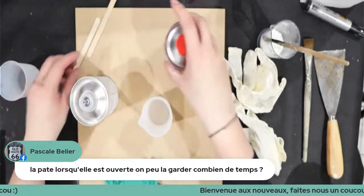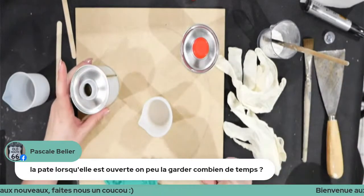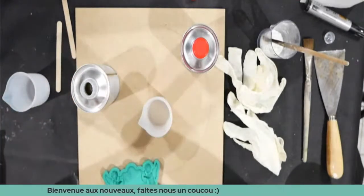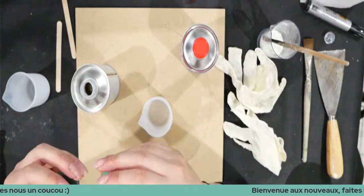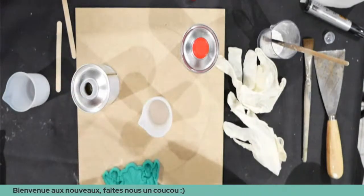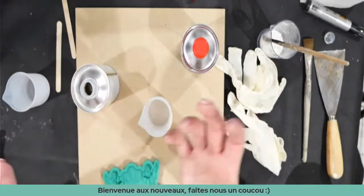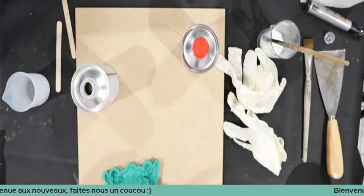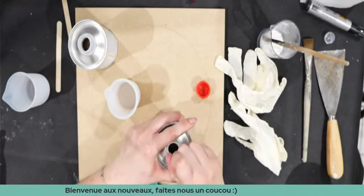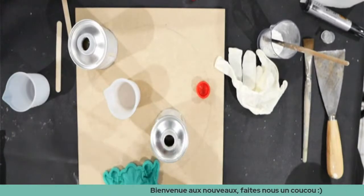Pascal demande : la pâte, quand elle est ouverte, on peut la garder combien de temps ? Ça dépend de comment tu la conserves. Moi je la mets dans un sachet zip et je la garde au frigo. Le seul petit inconvénient, c'est qu'elle devient un peu collante en surface à cause de l'humidité. Mais elle est dans son sachet zip, donc elle va être un peu collante au début quand tu vas commencer à la malaxer, mais après aucun souci. Elle est là depuis novembre et elle est encore nickel.